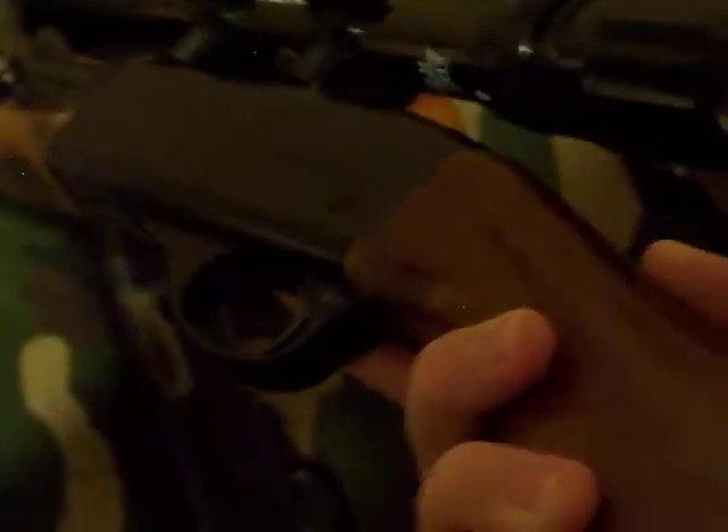This is a Remington Speedmaster 552 — I think that's what the model number is, correct me if I'm wrong — 552. And this is a Bushnell Sportview 3 to 9 by 32 waterproof scope.